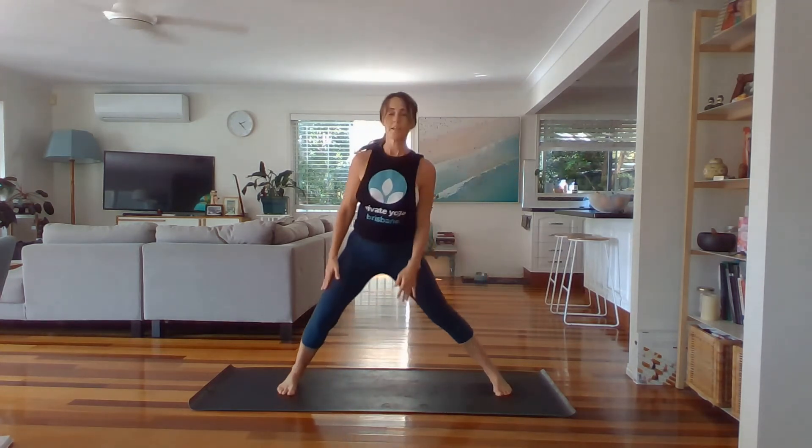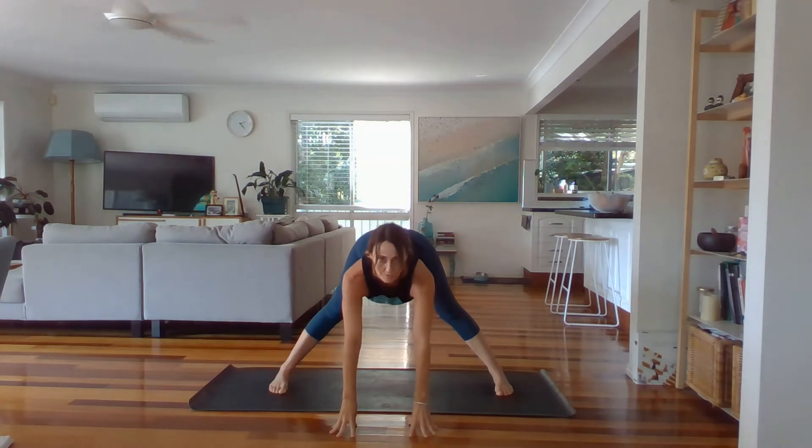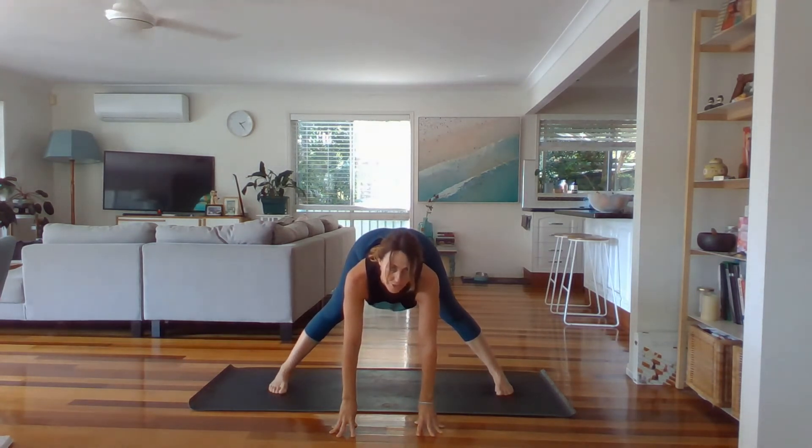Step your feet as wide as the mat. Outer edges of the feet are parallel to the floor. Bring your hands onto your hips, lift up through the chest and squeeze your shoulder blades together. Hinge from your hips and come forward. Release your fingertips onto the floor. If your hamstrings are tight, you'll feel this on the back of your thighs — you can put a little bend in your knees. If you're prone to locking your knees back and using your joints to hold you up, soften that and put a micro bend in.